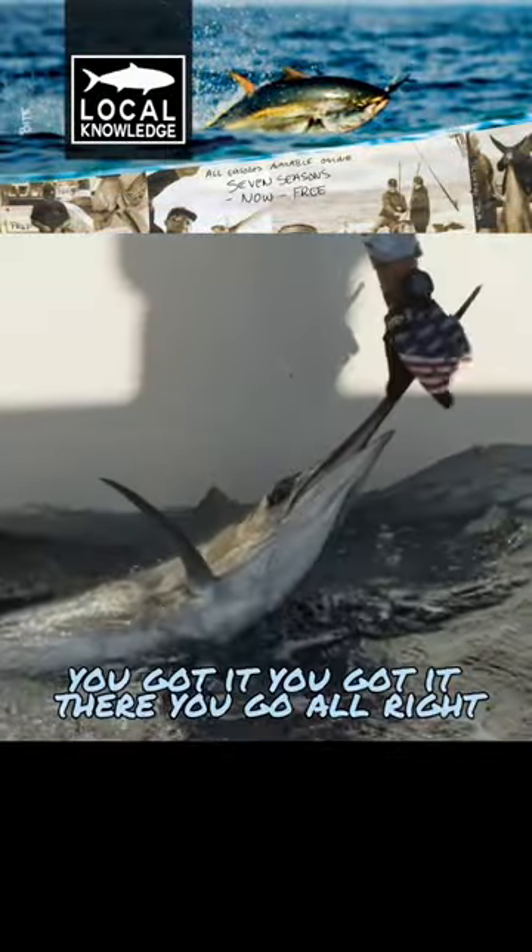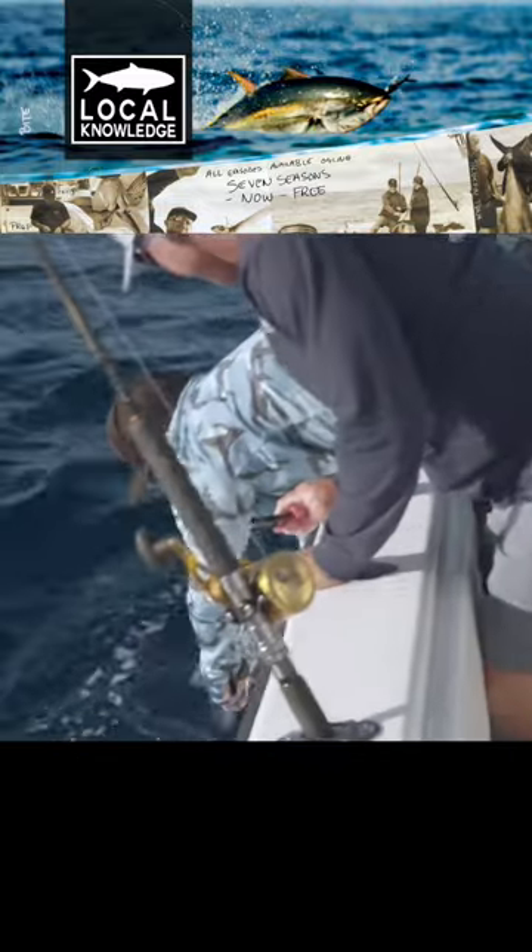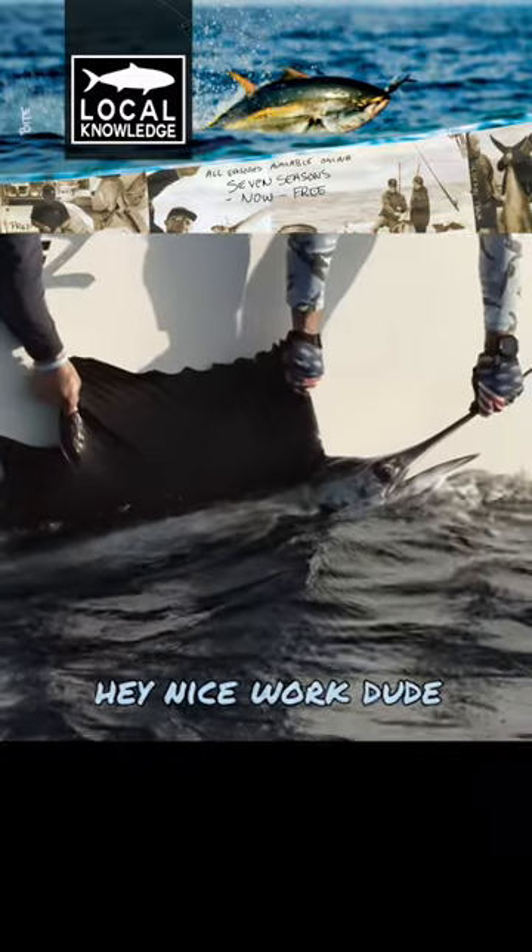You got it. Got him. There you go. All right. Look at this. I got him. Ow! Got it. Good job, man. Hey, nice work.